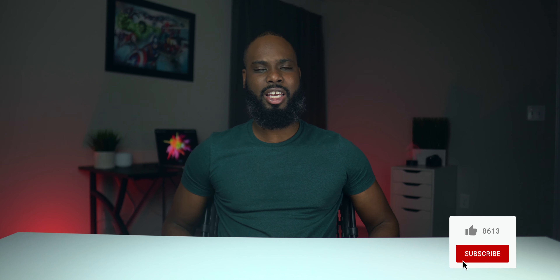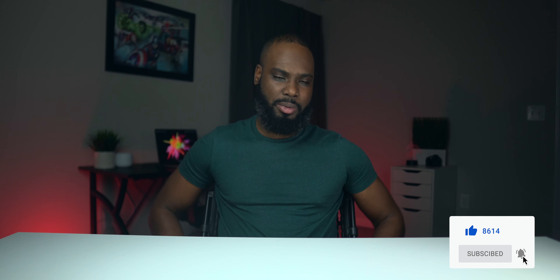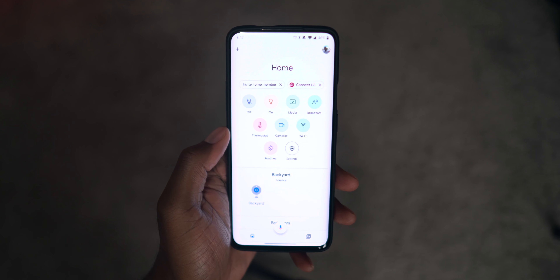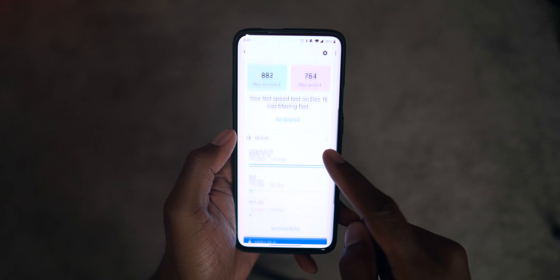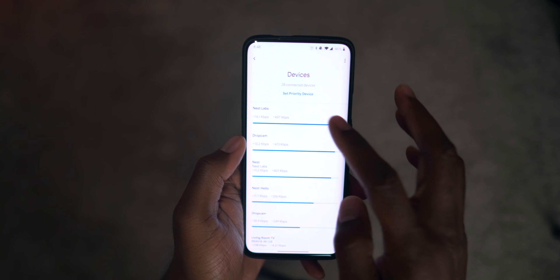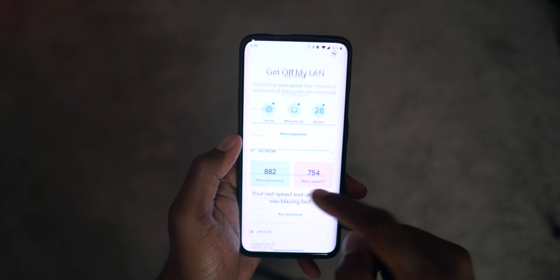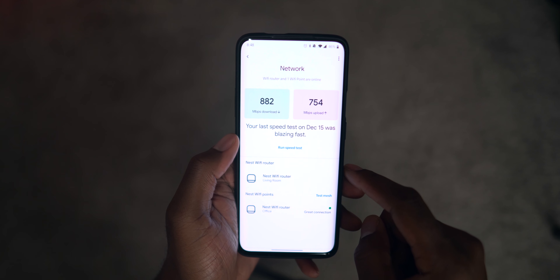Other than that, everything's been working fine. I did have a few times where it seems like it held on to one point for a little too long — like I'll be upstairs sometimes and it'll still hold on to the router that's downstairs instead of switching over to the point that's upstairs. Other than that, sometimes I'm getting way faster speeds upstairs, not even matching downstairs, and that's probably because I have more devices connected to the router downstairs. But overall, it's been good.